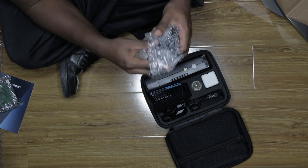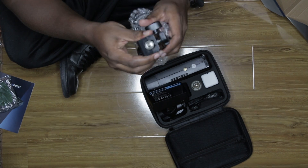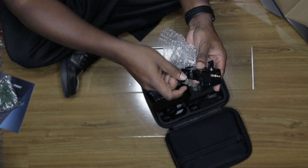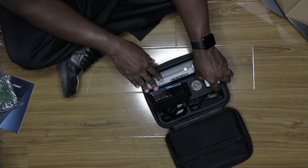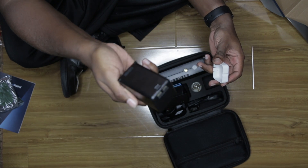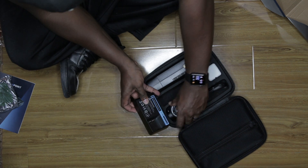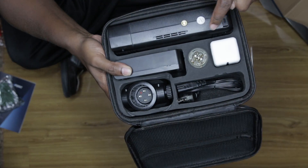I believe this is the umbrella mount, which I most likely won't be using. And this is the battery. And then this is the bulb right here — that's the bulb.